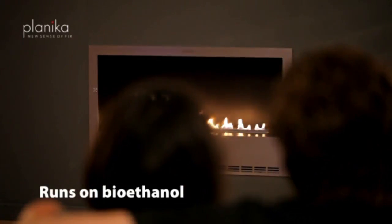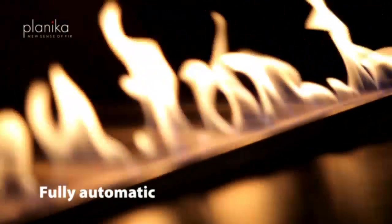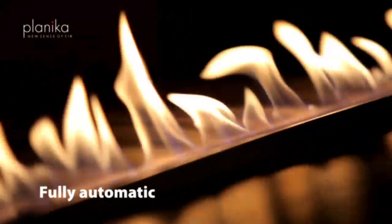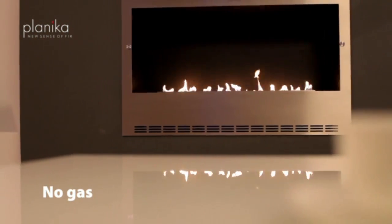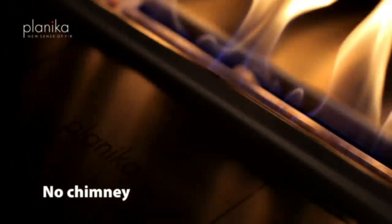FireLine Automatic has been tested and certified by Omni Laboratories to UL standards. While burning, there is no smoke and no smell. Thanks to the patented technology, only the fuel vapour is being burned, optimising the burning process.